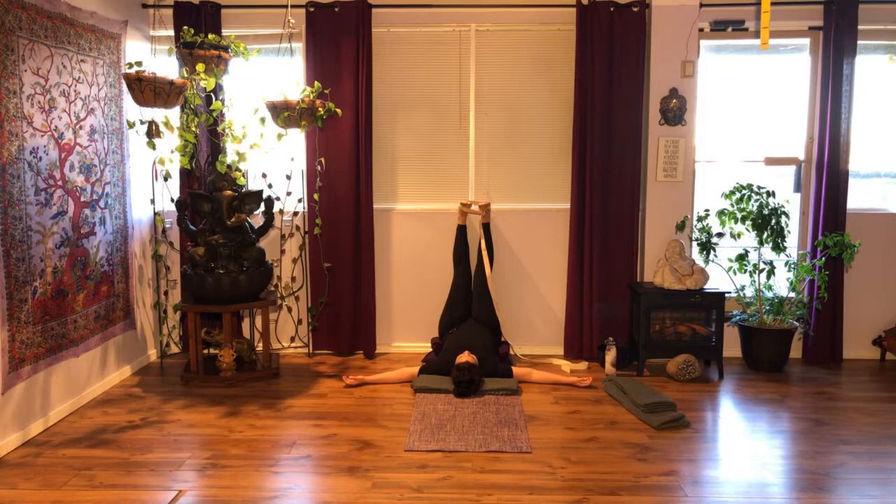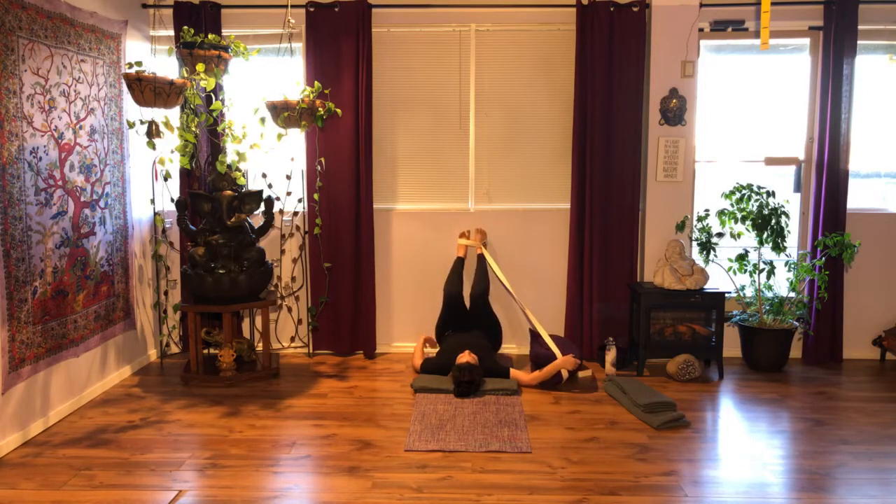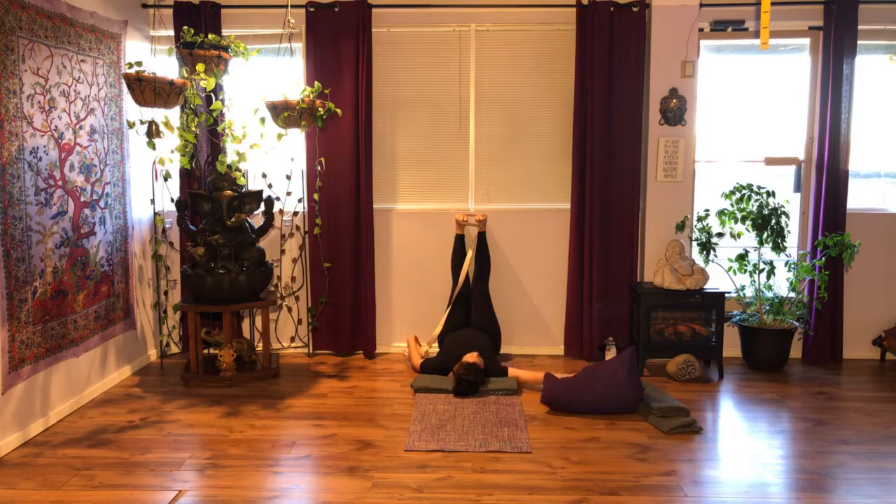When you are ready, if you have a prop under your hips, bend your knees and bring your foot soles on the floor. Do not put any weight on your neck — the weight goes to your mid back. Lift your hips mindfully and put your prop out of the way. Slowly release your hips back down onto the floor. Extend your legs — keep your feet active — and set your prop aside for now.